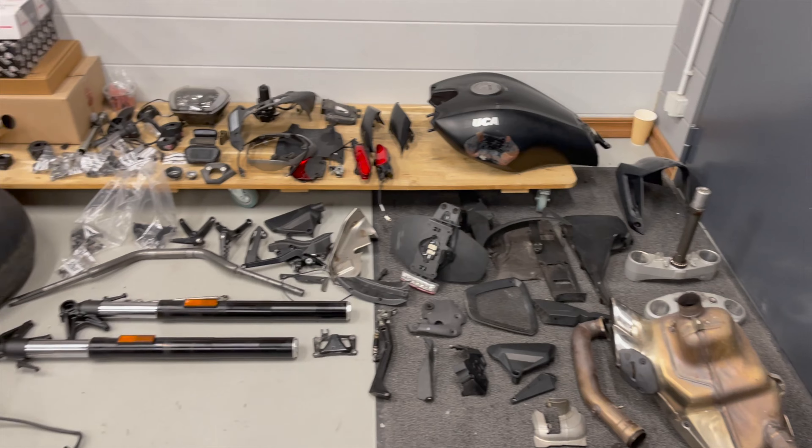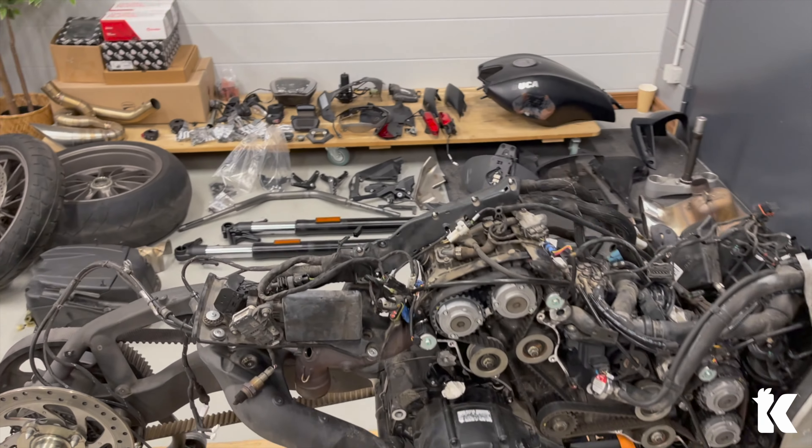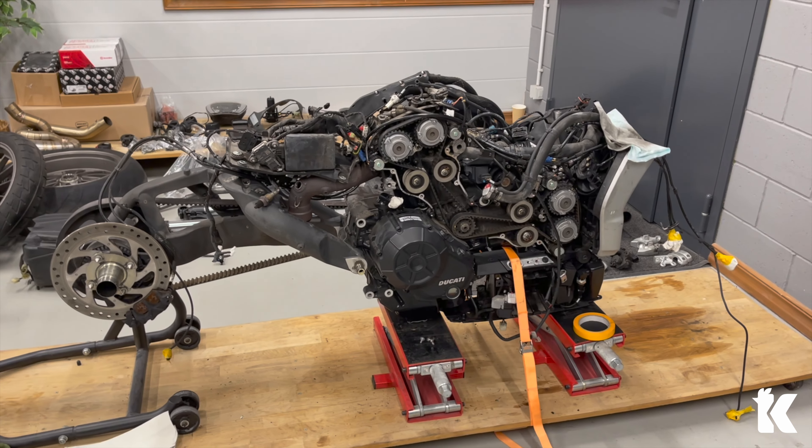Progress looks like this — not bad, but always room for improvements. I think that's enough for today. Thanks for watching and see you next time.